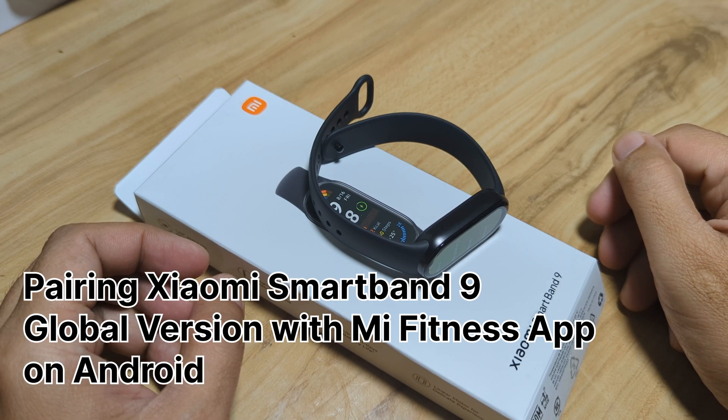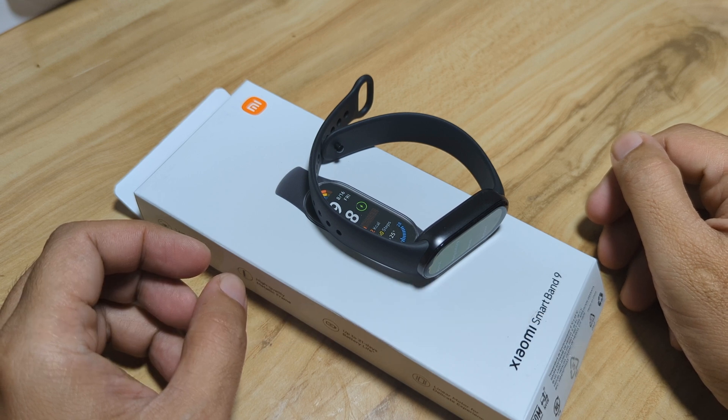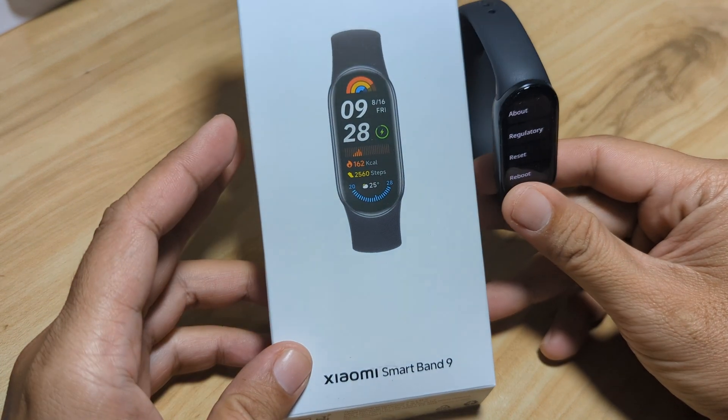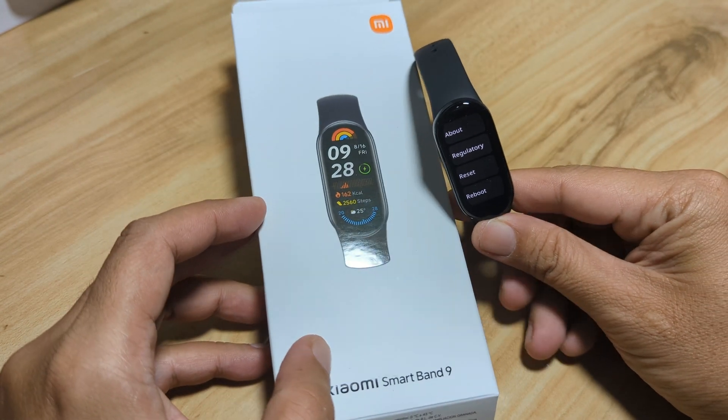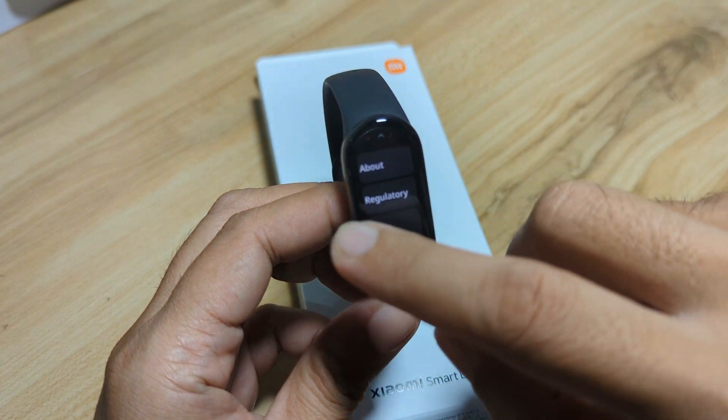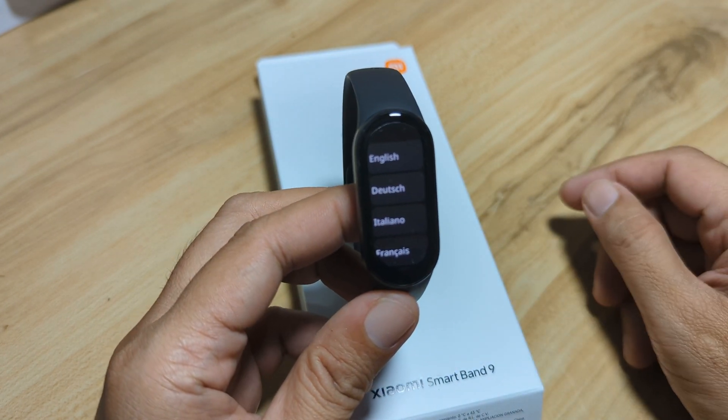Good day, this is smartwatchspecifications.com, the premier site for smartwatch specs, news, and reviews. We have here the Xiaomi Smart Band 9, and this time we are going to show you how to pair this wearable with its support app.